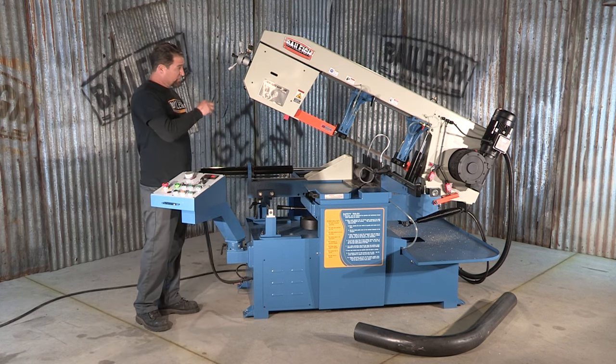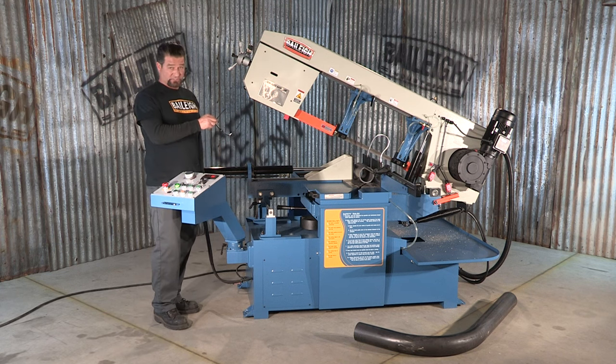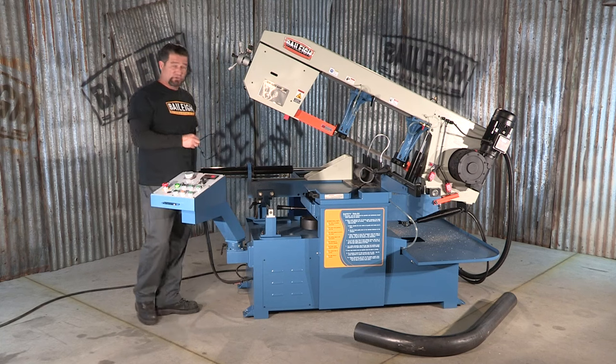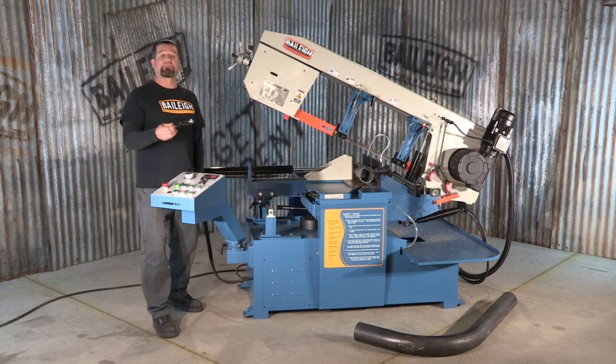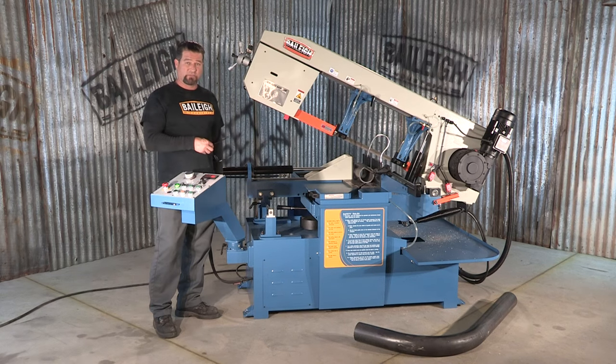The voltage for this machine is 220V, 3-phase. It does have an integrated coolant system. For more information on this machine, visit Bailey.com to get all the complete specs, dimensions, and capabilities of this machine or any other.